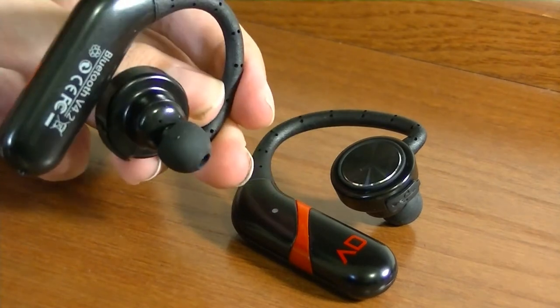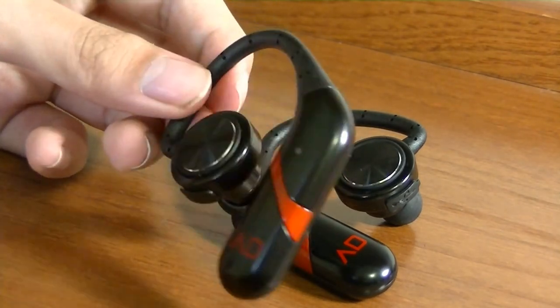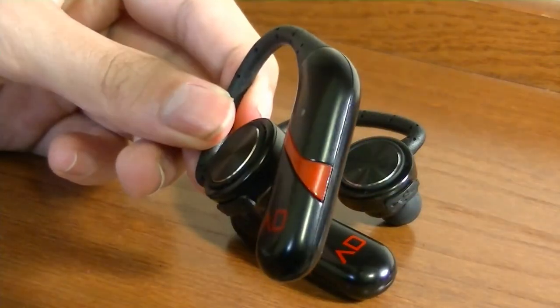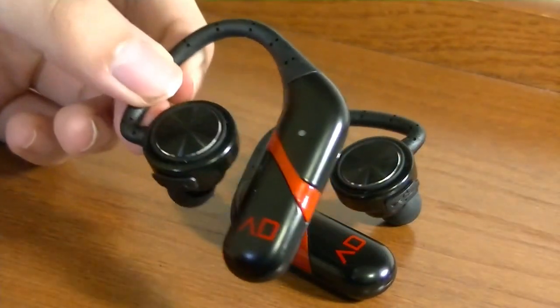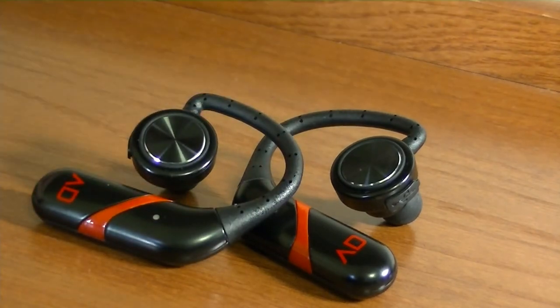The SpinFit tips worked well when I was jogging outside — they never fell out of my ears at all. One thing I will say is that because this part goes on the back of your ears, if you wear glasses with thick frames that might interfere a little and get a little slippery, but overall it's not a huge problem and it was still quite comfortable in my testing.